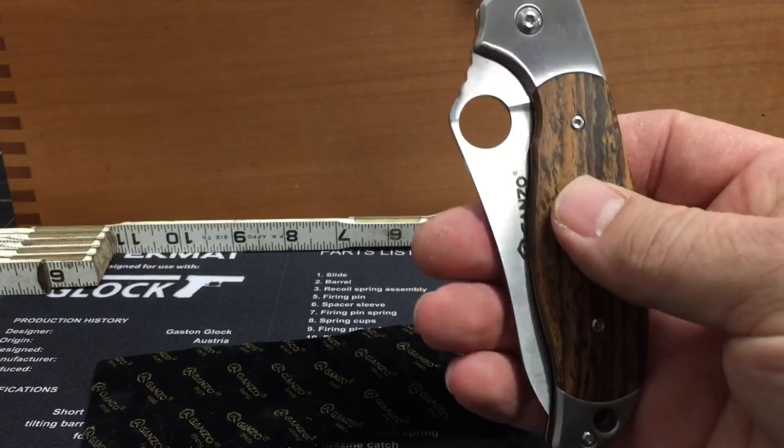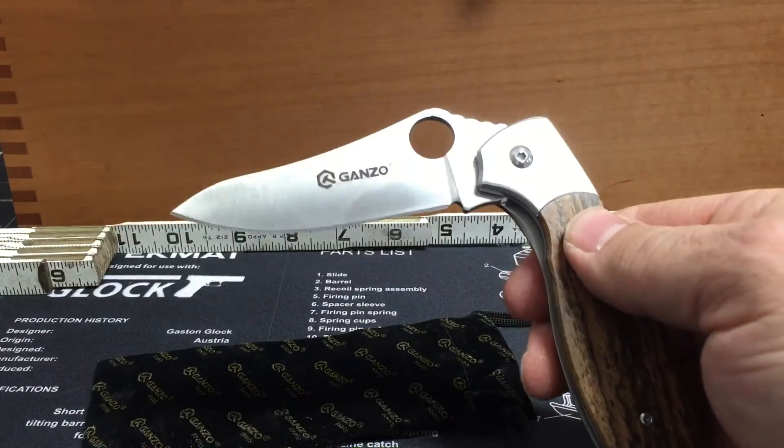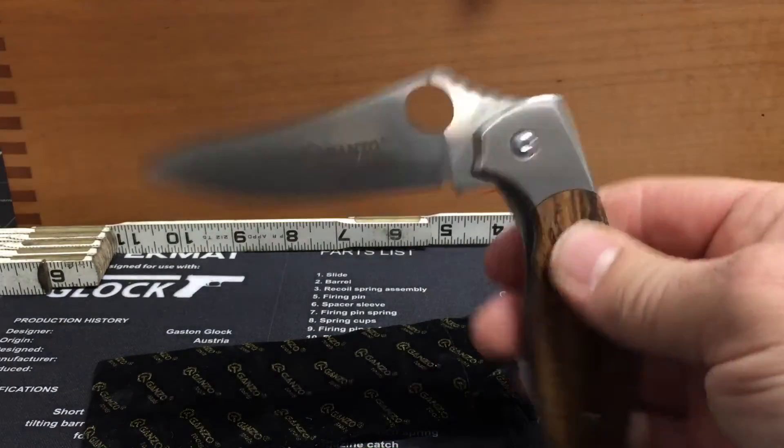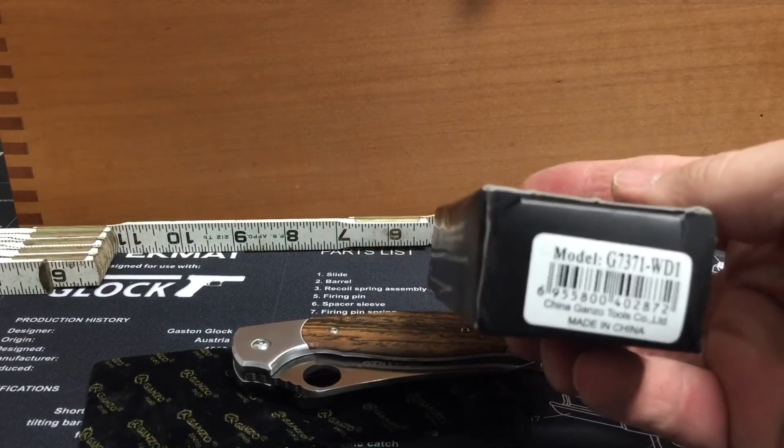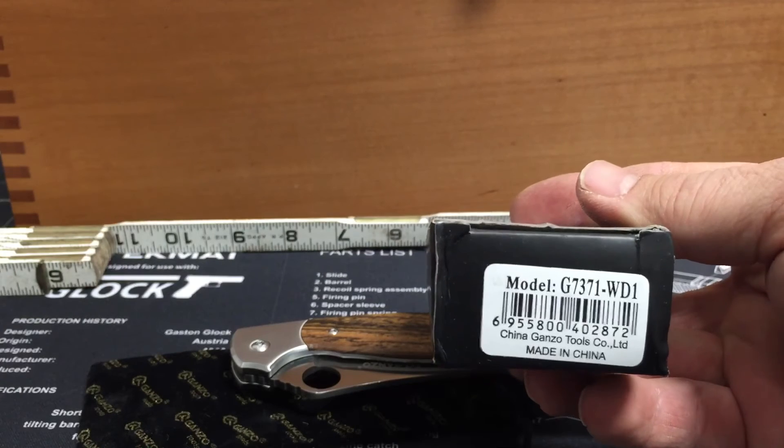So that's about it for this one. Check it out. Nice knife for the price. There's the model again.